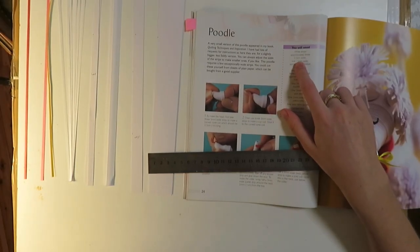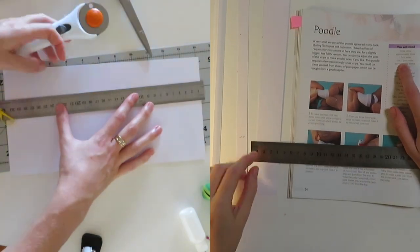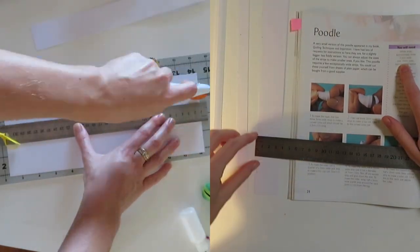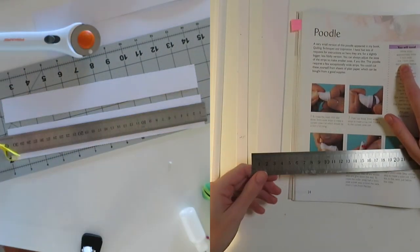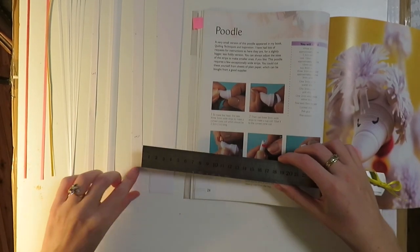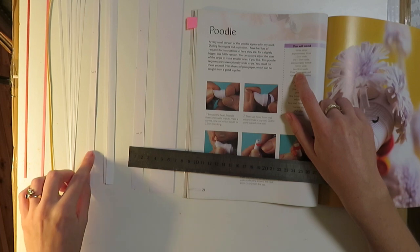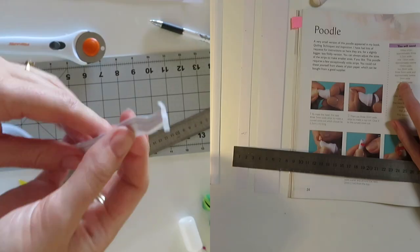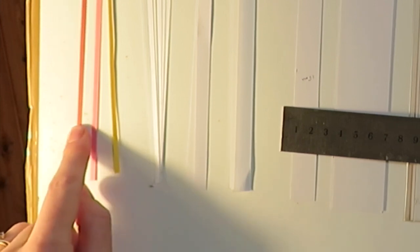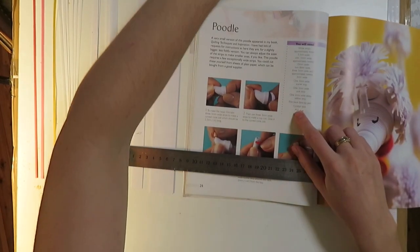The first thing we need is three 3.5 centimeter strips — I cut these with a board and a razor. Then we need one 15mm wide strip, twelve 10mm wide strips, two 8mm, three 5mm, twelve 3mm, and one 3mm in scarlet, pink, and yellow. And then we need a pen, PVA glue, and scissors.